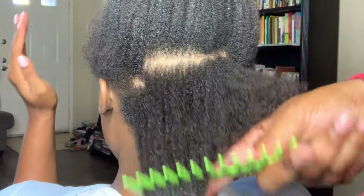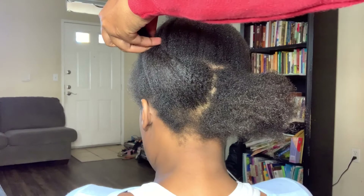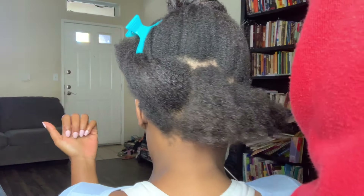I'm going to section her hair in two parts, and I would say the smaller the parts for blow drying, the better and easier it is to get it done. I took the back section and I'm going to section it into two, and I clip the other side up.